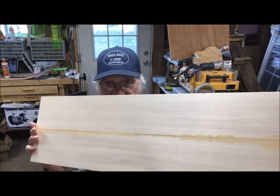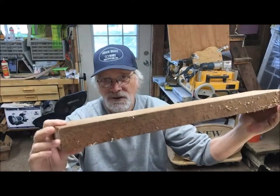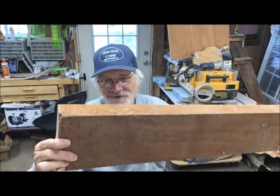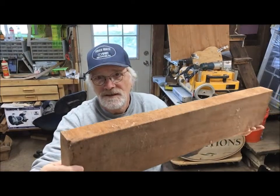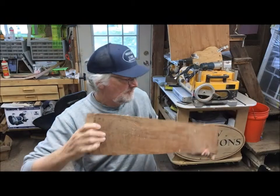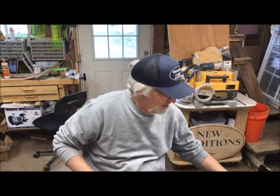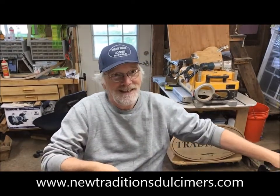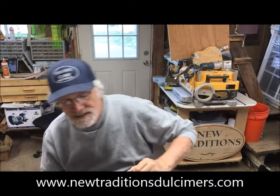Beautiful Alaska Sitka spruce. I thought you might get a kick out of seeing a dulcimer — or any instrument — in its rawest form. This koa is from a mill on the Big Island in Hawaii that some friends brought back for me. It is really heavy. So that's 877 and the soundboard for that piece.